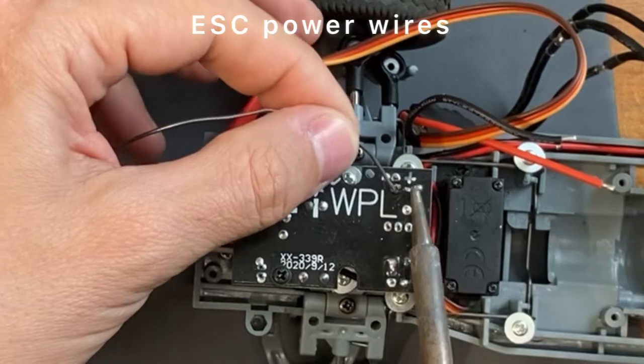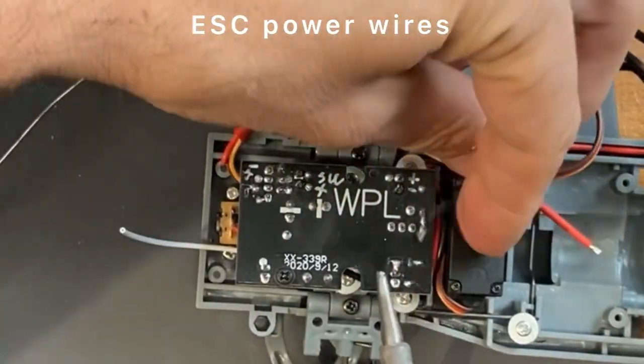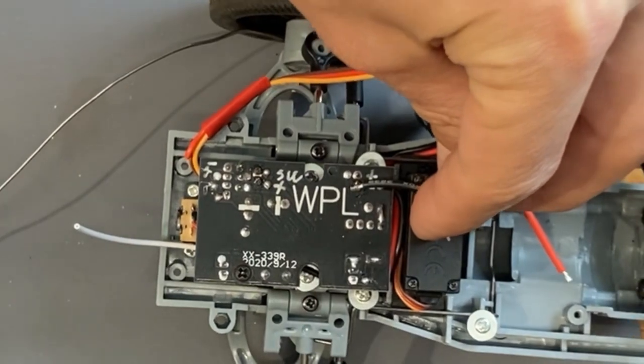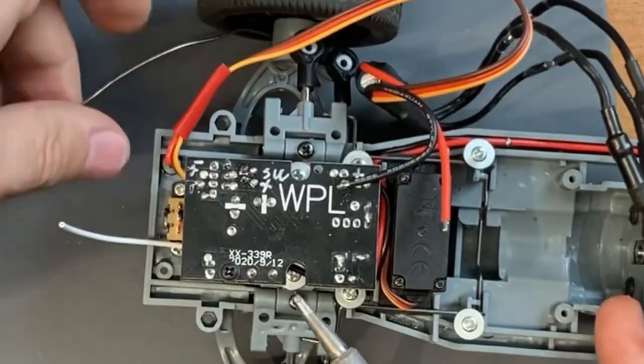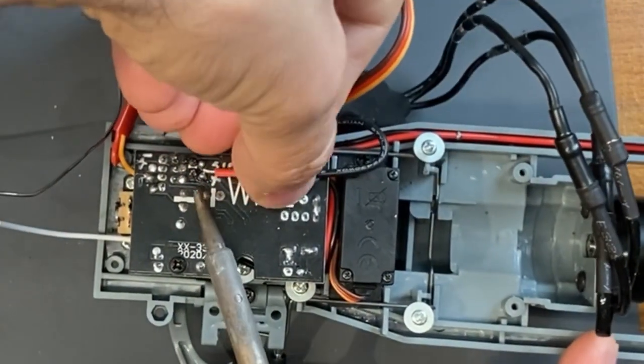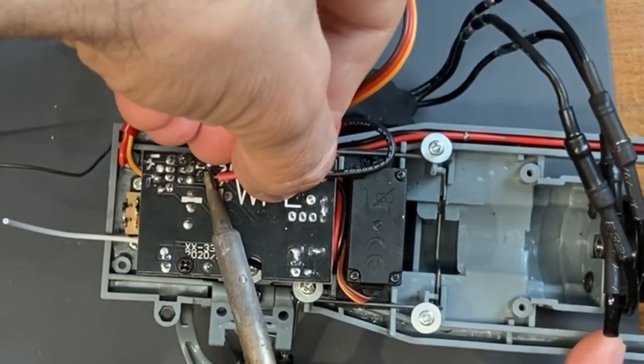Let's solder the ESC power wires directly to the receiver, so you will also be able to use the WPL12 power switch.